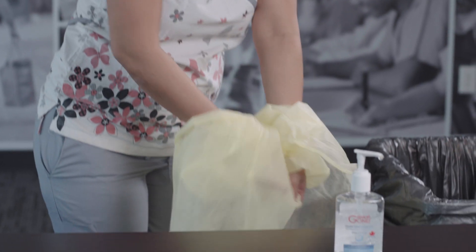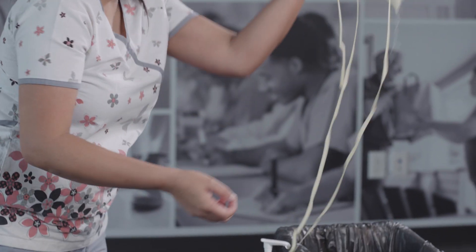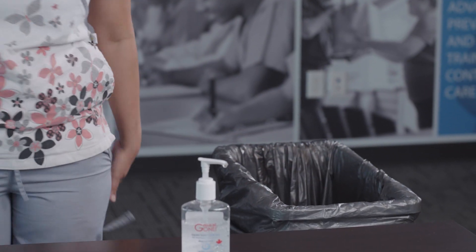Holding it away from your body, roll the gown into a bundle. Place in the garbage bin or, if it is a reusable gown, put it into the soiled laundry hamper.